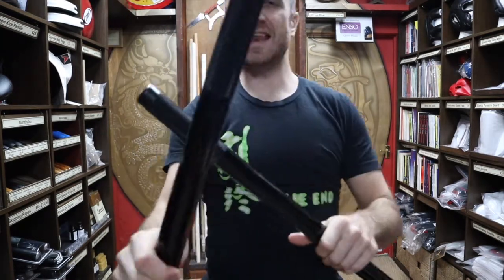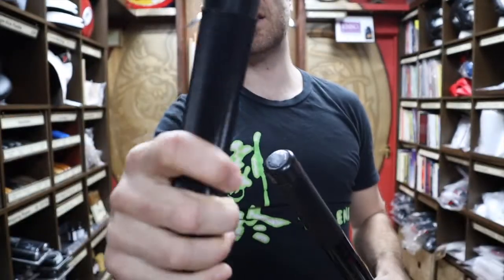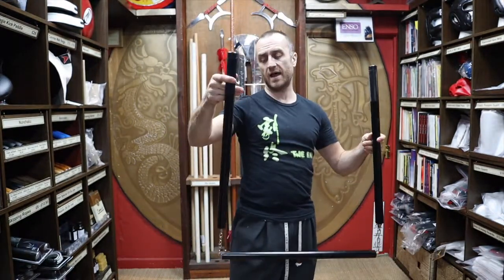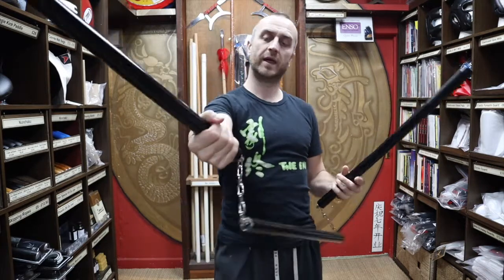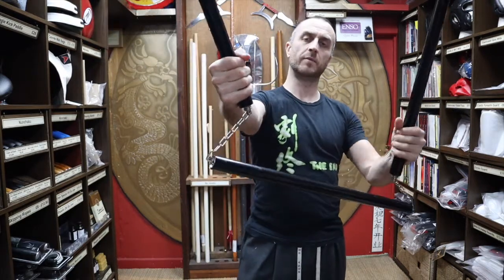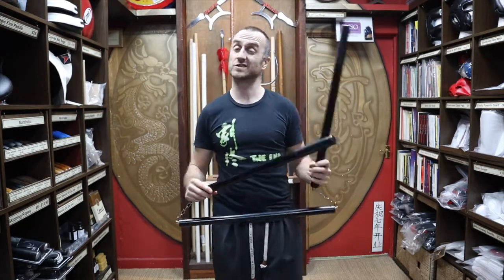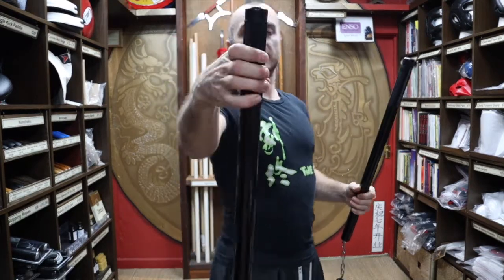On the ends of each length of the bo staff you get a grip, so a really nice grip so you can hold them in your hands. The main placement would be holding at the end of each of the sections, or holding it in the middle if you're going to be using it as a three section staff. It is nice to have the grips on the ends — a nice little feature.